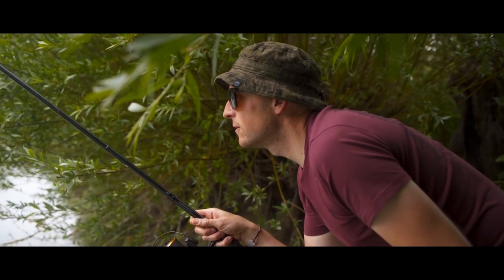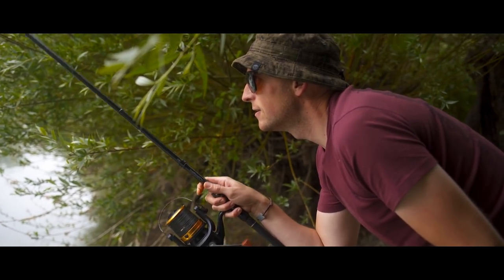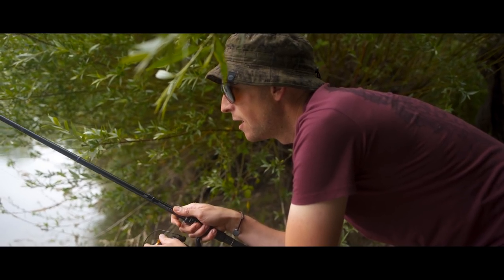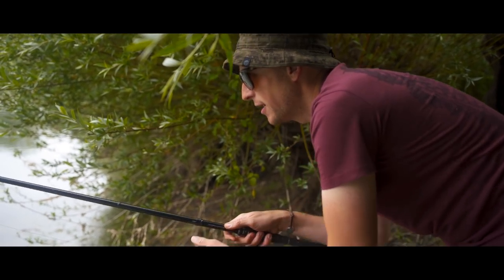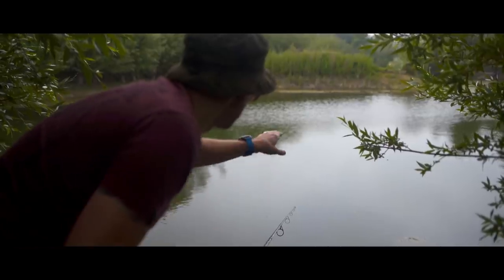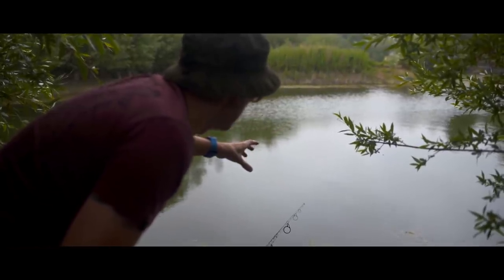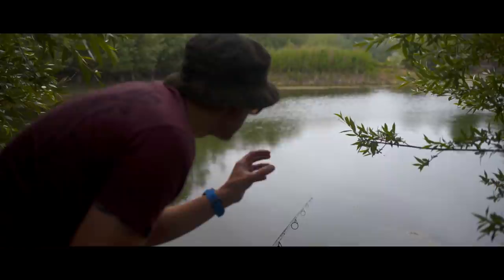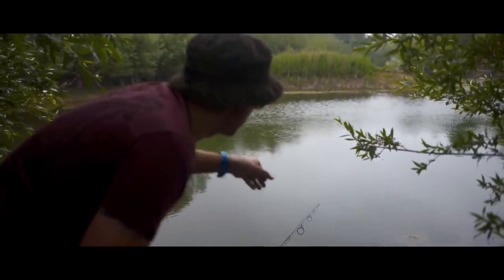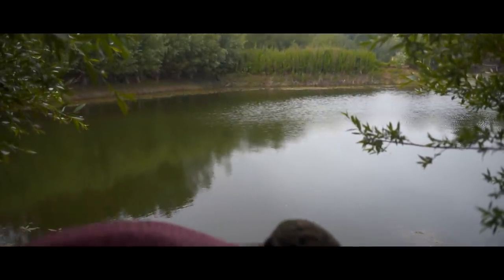Nice little flick to the spot in line with that swim — and even through this solid bag of pellet we'll still feel that drop. I'm not sure if you can see them, but when the bag actually splits on the bottom you get a load of bubbles come up. Accuracy is everything. Now I know exactly where my bag's landed, even allowing for that little bit of swing back, and I know where I've got to flick a few bits and pieces to bait up accordingly.